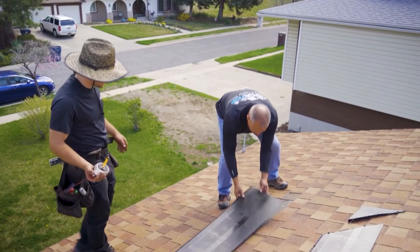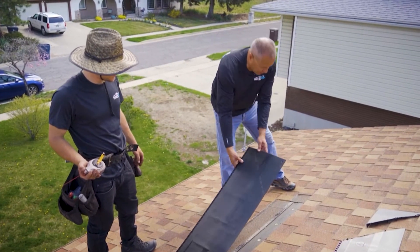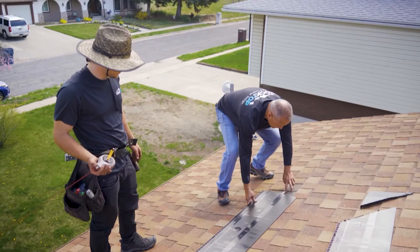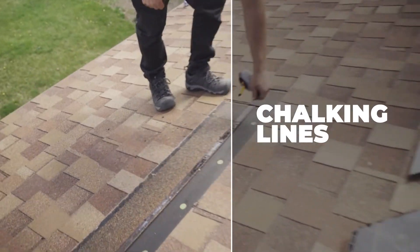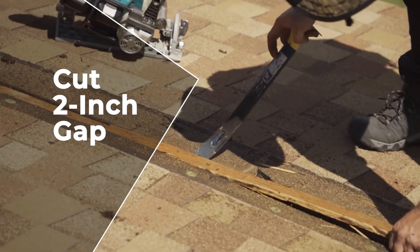On this deck here, the manufacturer has a ribbon where you can see to make your two-inch slot. After removing the shingles for the slot, you measure your marks right here and then snap in your chalk line. Once you have your chalk lines in, you cut in your two-inch gap before installing the deck air.